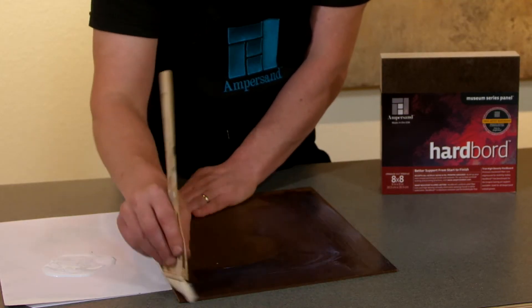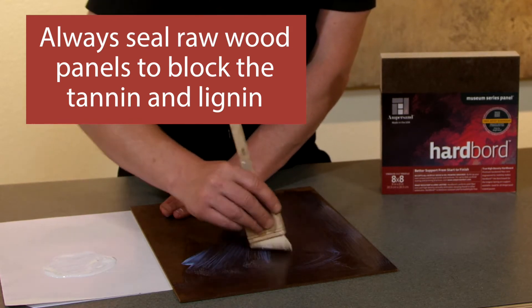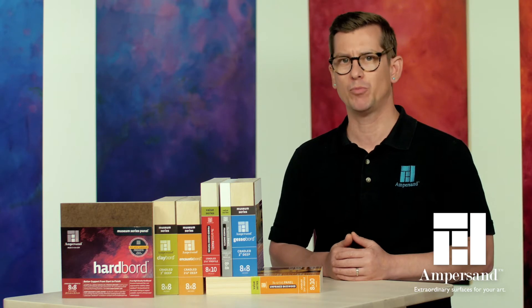Hardboard is made from wood fiber, so it's important to seal it to block the tannin and lignin as you would with any wooden panel. Once sealed, hardboard can be prepared with your ground of choice or used as a support to mount paper, photos, fabric, and prints.